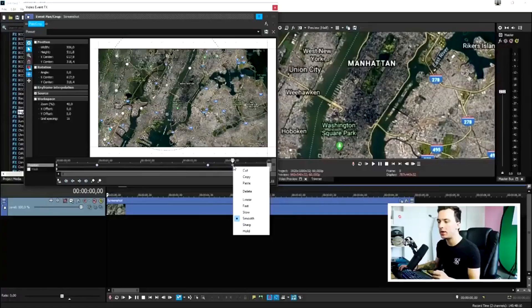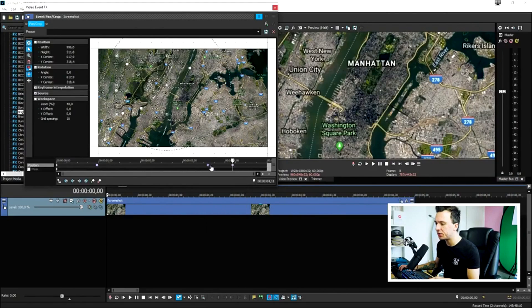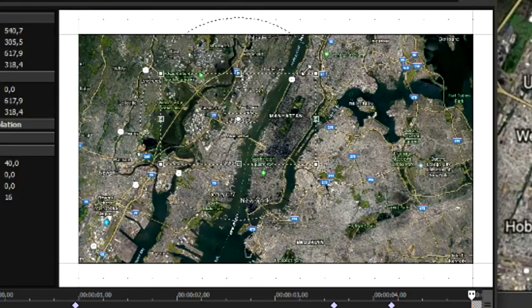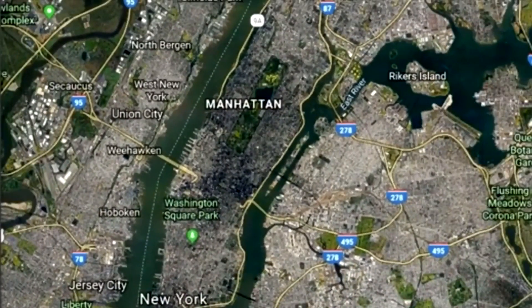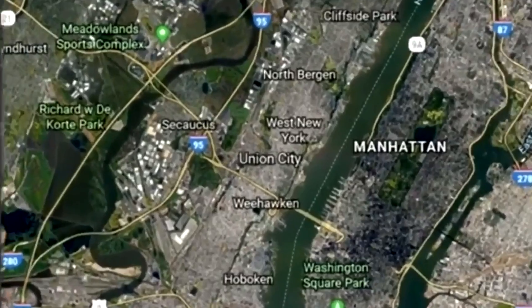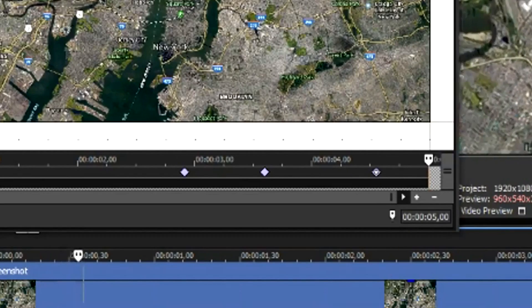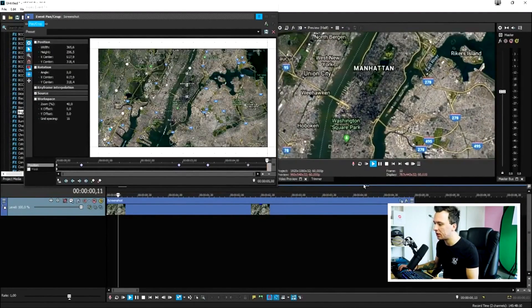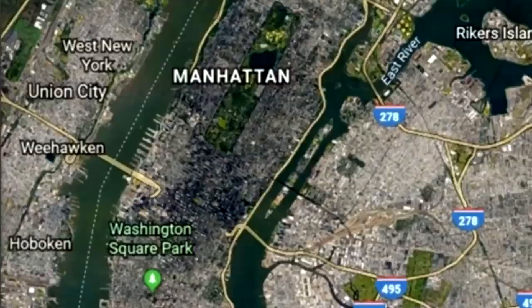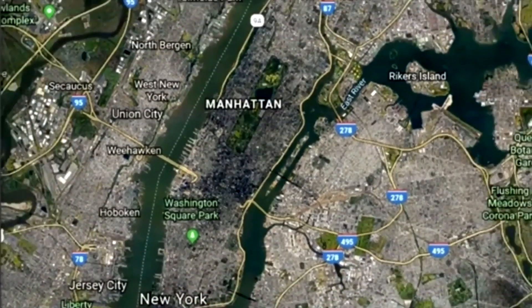Now add the zoom in — create a keyframe further along and zoom all the way in. That looks really nice, but we need to extend the pause so we have time to add clouds. Move the keyframes a little further so it stays in the air longer. Let's see what it looks like — it pauses in the air, then zooms in to the new location.